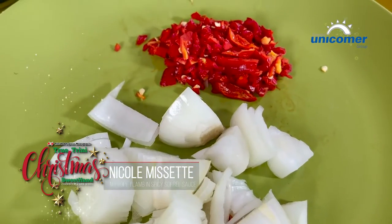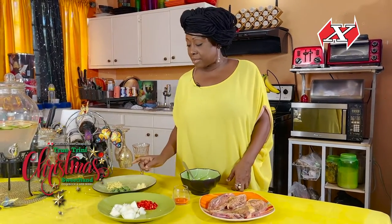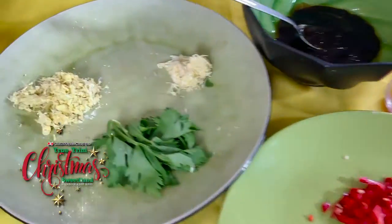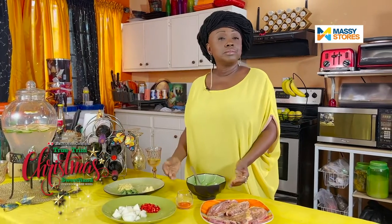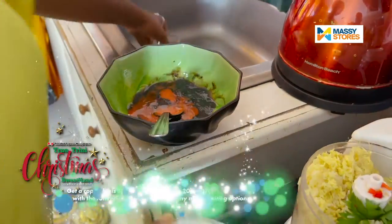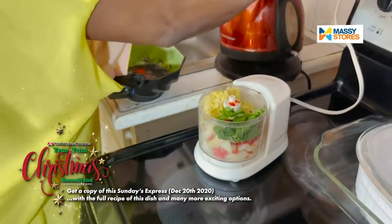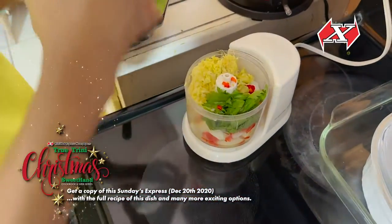I have three pimentos chopped, one onion chopped, three garlic cloves, a tablespoon of ginger, and two sprigs of celery. I'm going to mince this up and put my sauce on my meat to marinate, then into the oven to cook. I'm putting the ruku into the sauce and adding a little warm water so that it liquefies.